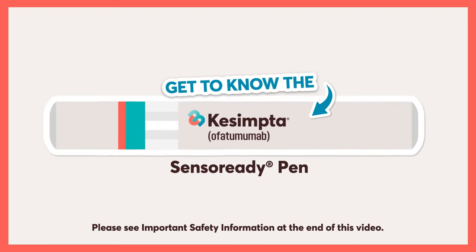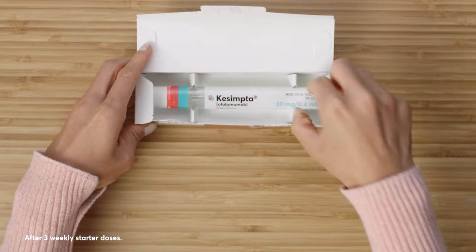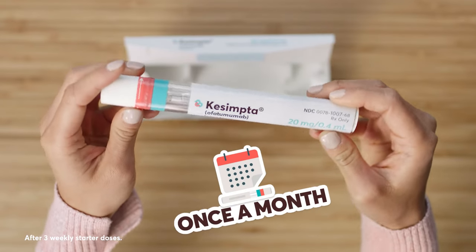Treating relapsing MS is a little more flexible with the Kesimpta Sensoready pen. Let's take a look. Today we'll be talking about the Kesimpta Sensoready pen, an auto-injector that you use once a month. Now when some people hear the word auto-injector or injection, they might feel a little nervous. Here are three reasons it's worth considering.